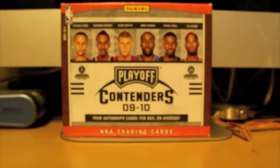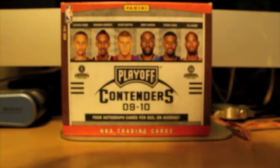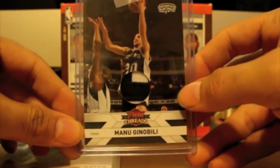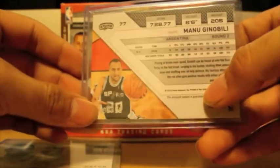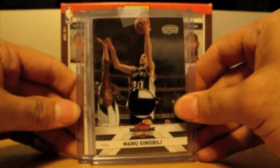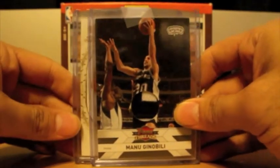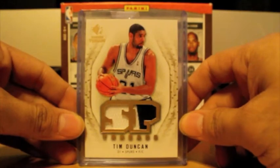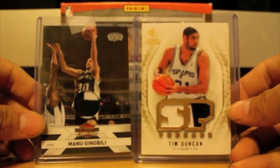This is the third package right here. Very nice two-color patch — this is from Panini Threads 10-11. Nice two-color patch, part of the nameplate of Ginobili. That's a very nice card — numbered 250, you can barely see it but it's there. And the next card — my God. The next card is a very sweet two-color patch with the nameplates on it of Tim Duncan from SP Rookie Threads. Freaking awesome, man. Thick card, awesome patches right there. That is crazy. Damn.